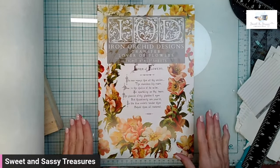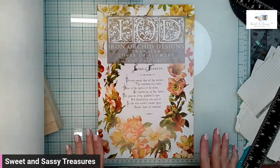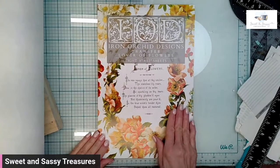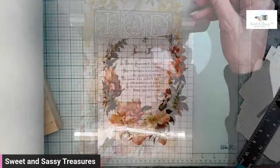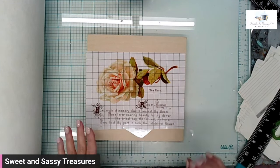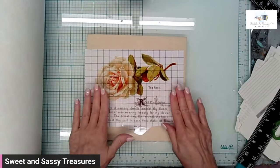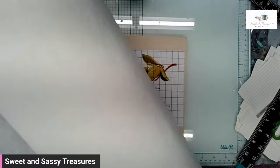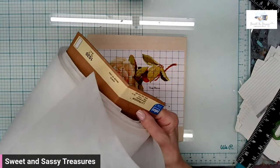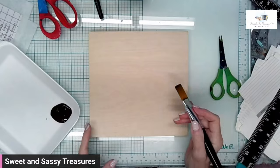I am loving the new Lover of Flowers transfer — it is 8x12 pages just filled with the most beautiful greeting card sayings and gorgeous flowers. I am super excited to be using this on my next project. I have my 8x8 wood gallery blank and I'm going to do more of a stain on that. I decided on the tea rose transfer, and I'm going to use just normal everyday Spun Bond — it's like an interfacing. We are going to start with DIY Dark and Decrepit.